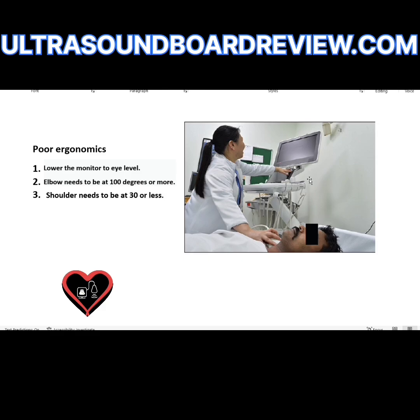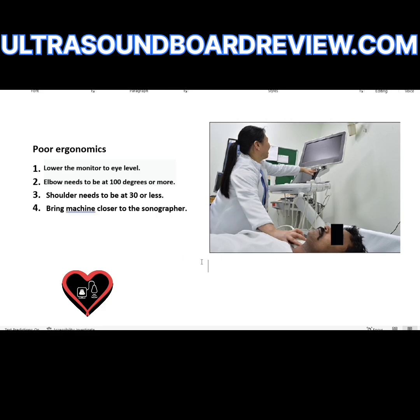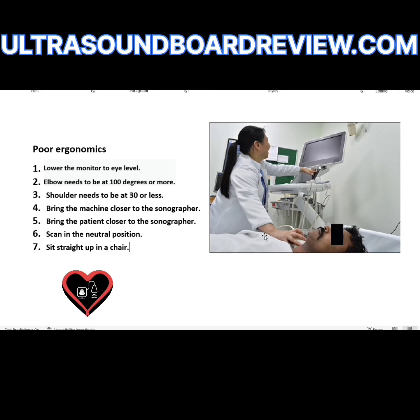Do you see how she's extending her arm to touch that button? She needs to bring the machine closer to her, or move her and the patient closer to the machine. She needs to be close to the patient — bring the patient closer to the sonographer. She needs to scan in the neutral position, and she needs to sit straight up in a chair. If she decides to keep standing, she needs to raise the patient up and bring the monitor to eye level.